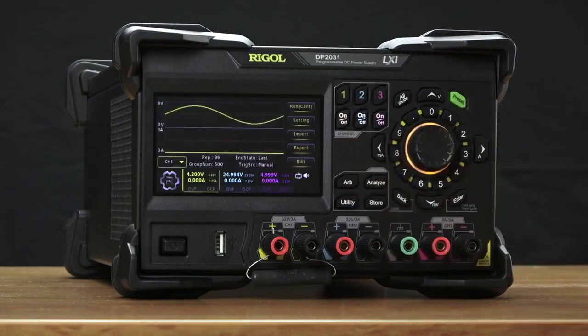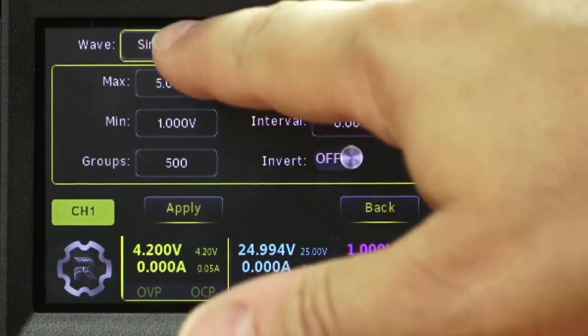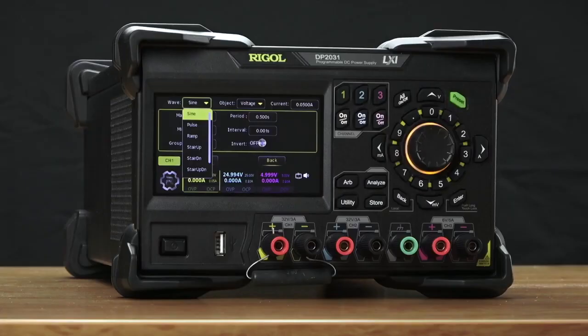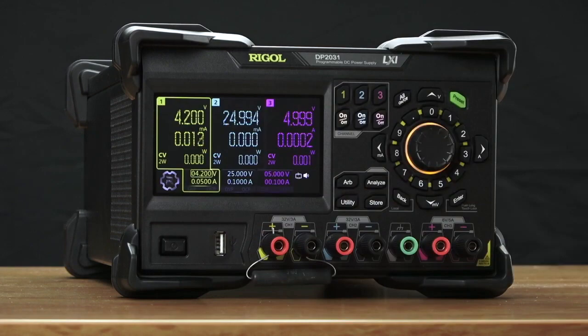Finally, we can also change the output much more quickly. With a single point dwell time as low as 1 millisecond, you can edit waveforms — everything from sine waves, square waves, ramps, pulses, and stair step functions. Create your own arbitrary function and load it into the power supply to emulate the power that you're expecting to see and look for errors and issues with your power management.